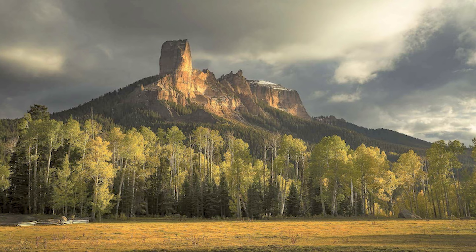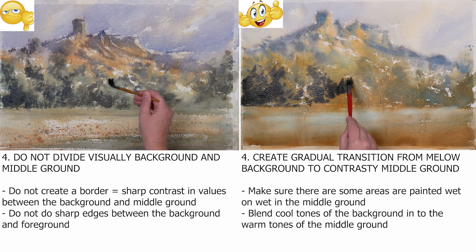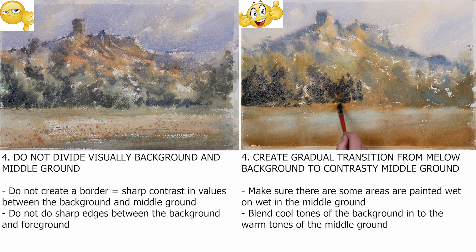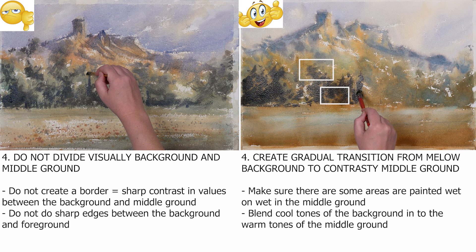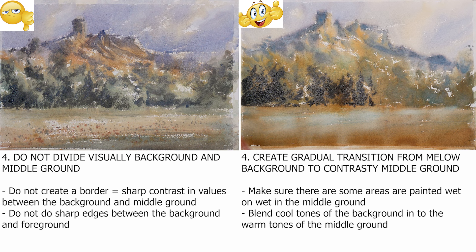You need to create a gradual transition from a soft, mellow background to a contrasty middle ground. Make sure there are tonal value connections, and there are some areas of the middle ground where you paint it wet on wet to lose edges. Also, melt the cooler tones of the background into the warmer tones of the middle ground. It will create a seamless pathway for the viewer's eye to travel through the painting.